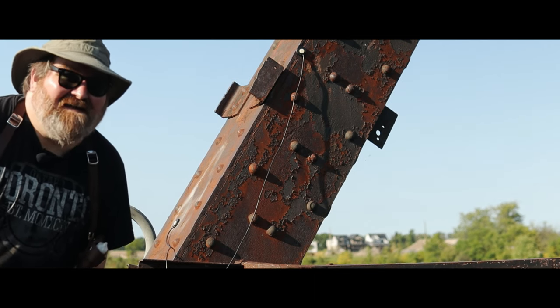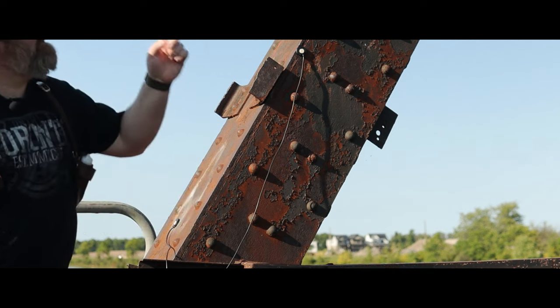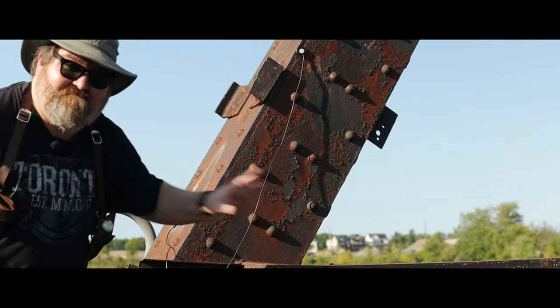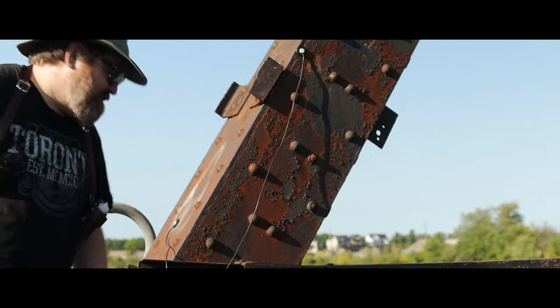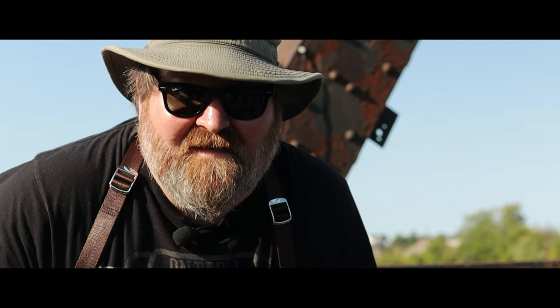Here I am on a train bridge, and there could be a train coming any time, but I climbed on top of here so I can get the sound of this old structure. I'd like to go in the middle, but I'd also prefer not to die. Let's hear the sound of this old bridge in a little slight breeze. Alright, I think it's time to go home.